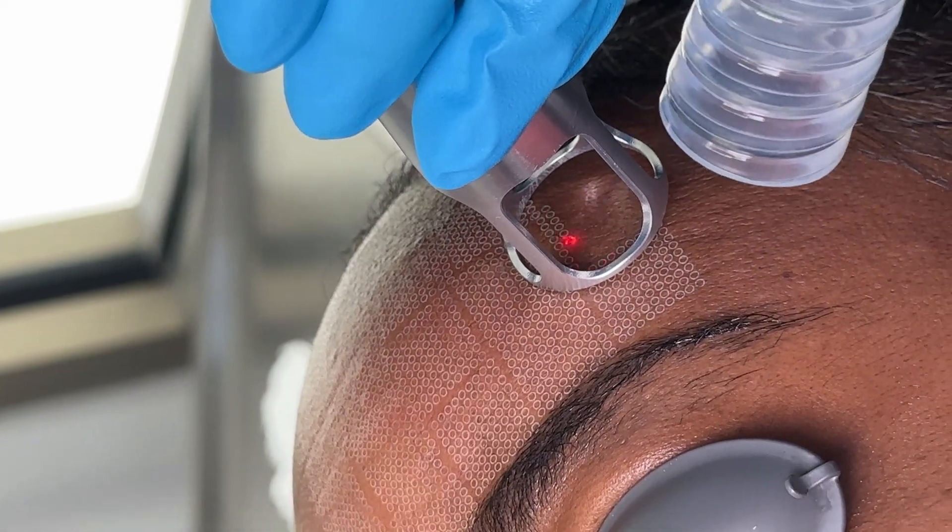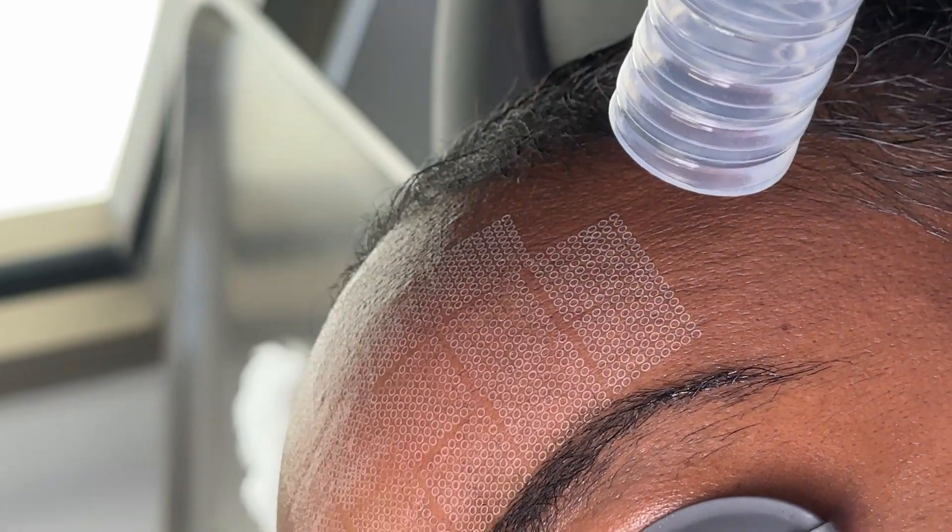So we've reviewed skin of color and laser treatment safety today. If you've thought lasers aren't safe for you because you're Black, Latino, Asian, or even just a little olive-complected — that is not true. There is a laser out there for you, but we do need to be judicious, safe, and understand the treatment options and settings appropriate for your skin. Hopefully you've learned a little about laser safety today, and I'm happy to treat you if you're interested in laser treatment and have skin of color.